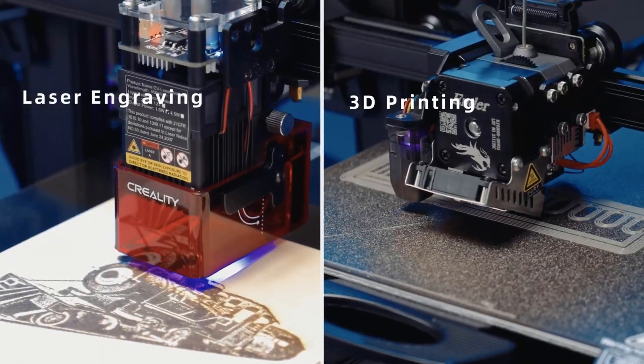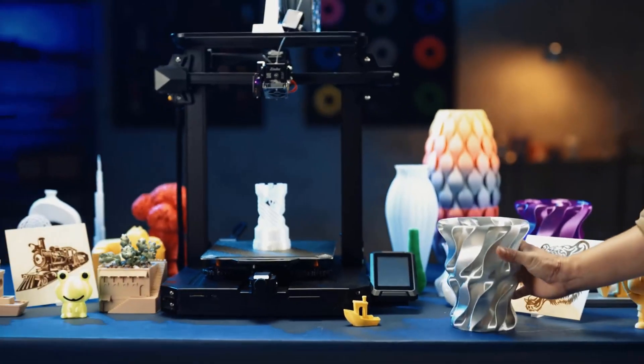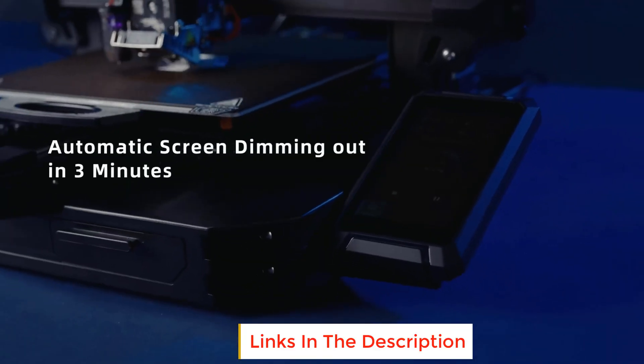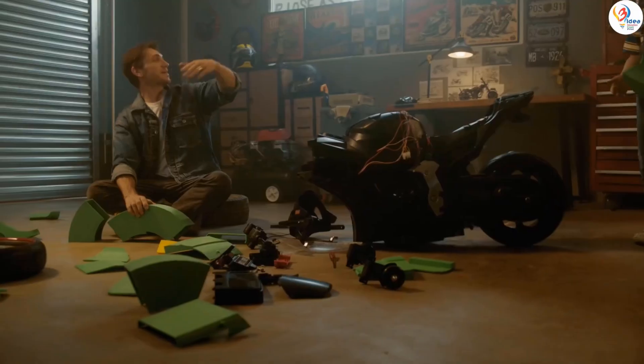Are you looking for the best 3D printers? In this video we will look at some of the best 3D printers on the market. Before we get started, we have included links in the description, so make sure you check those out to see which one is in your budget range.